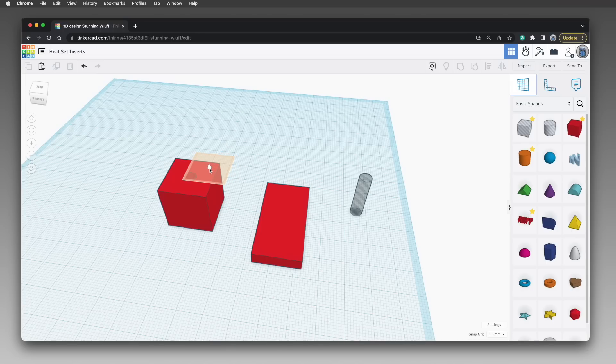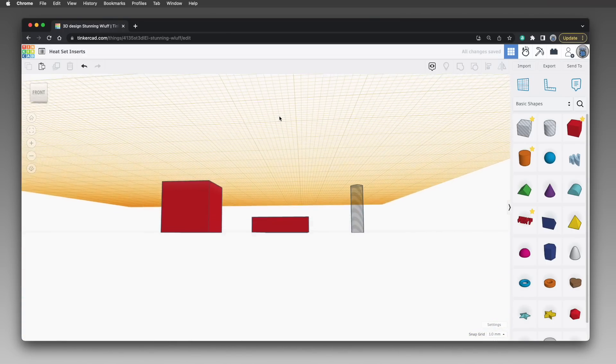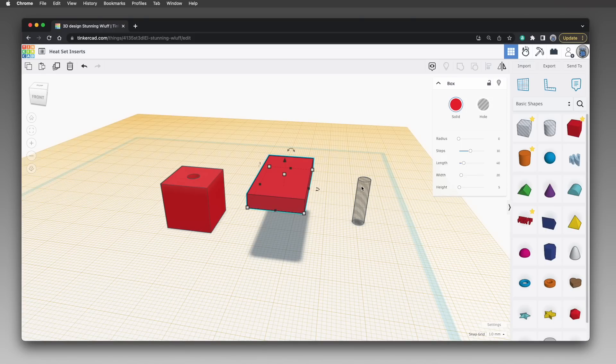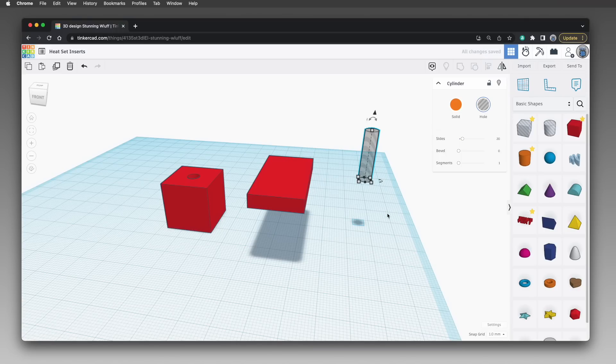First, drag the work plane tool onto the top of the box. That gives us a temporary work plane at that level. Next, click the rectangle to select it, then press the D key to use the drop to work plane feature — the rectangle is now resting on the temporary work plane. Do the same for the cylinder: click to select it, then press D. Now drag the work plane tool to an open area to reset it back to where it belongs.